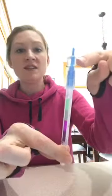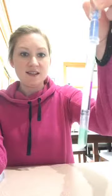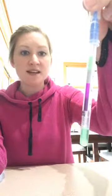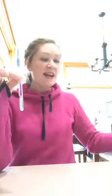First I just want to see how my surface is, so I'm going to swab the countertop, put it back in the solution, and snap it to release the solution down to the bottom. Yes, we are starting with a clean surface.